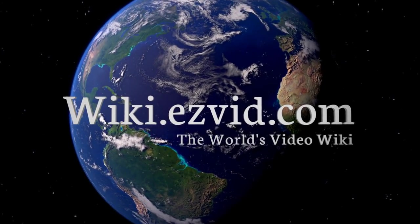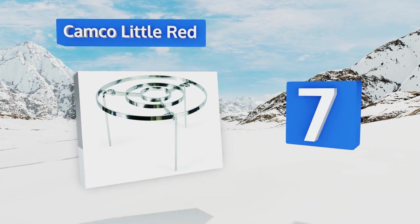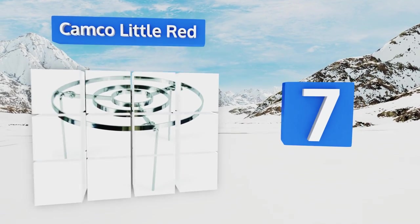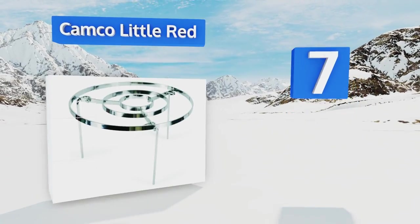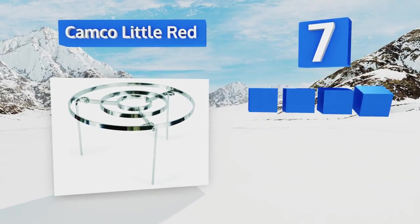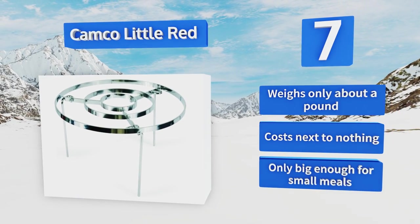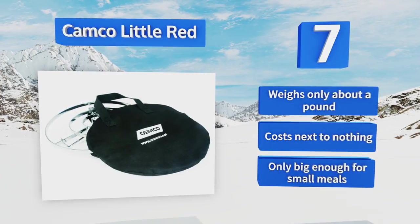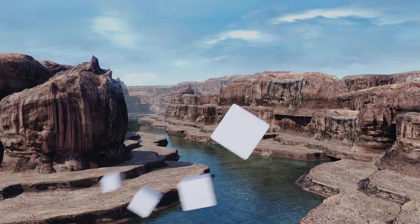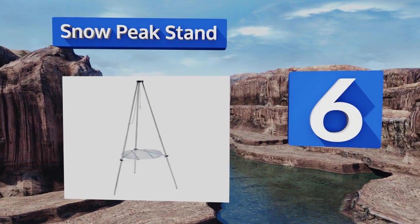At number 7, devices like the Camco Little Red can make true backcountry enthusiasts salivate at the thought of freshly grilled non-perishable meat products. It's perfect for strapping to your pack, and there's no worry of it spilling your precious dinner on the ground. It weighs only about a pound and costs next to nothing, but it's only big enough for small meals.